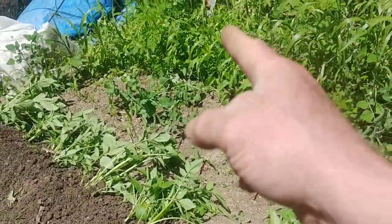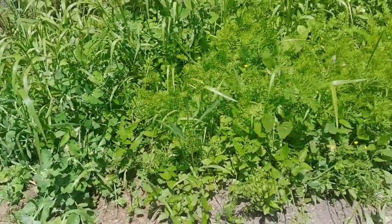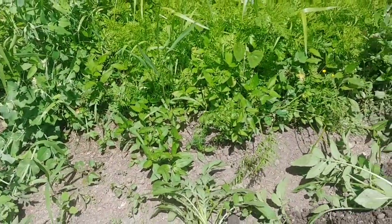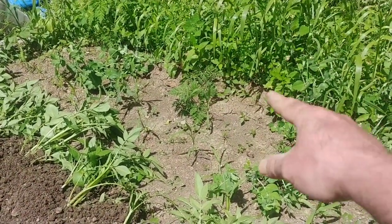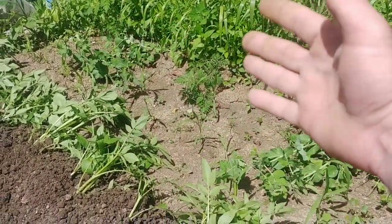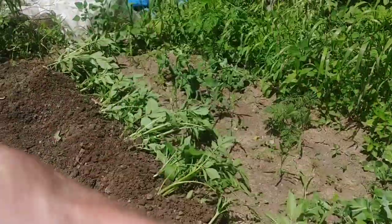I've actually got some peas — you can't hardly see them because of all the weeds. I've got some peas and carrots here, but I'll be able to get down through where the carrots are. There's a spare spot right here that doesn't have anything growing, and I'll till that up and pull that soil the other way.